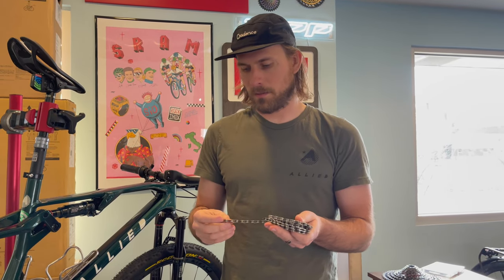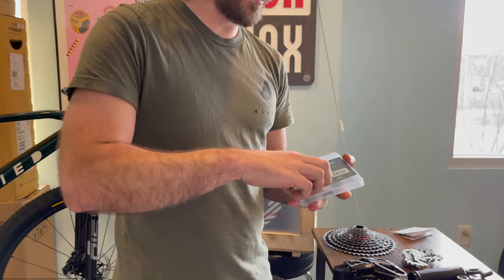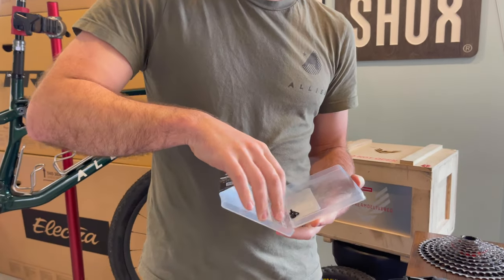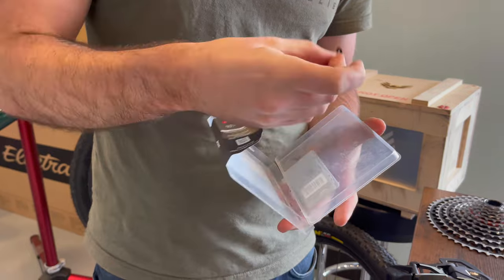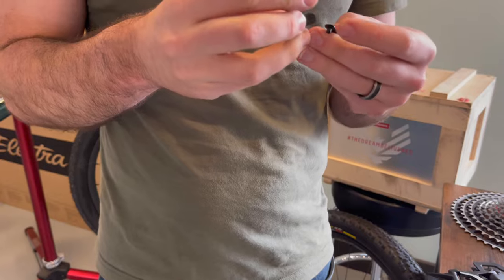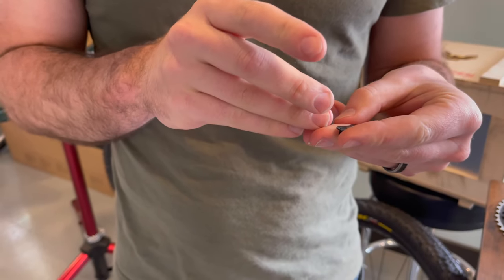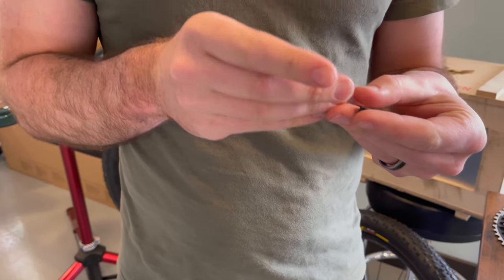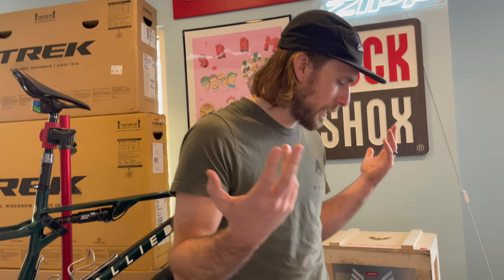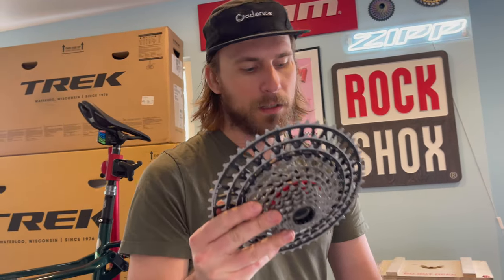If they're wrong, we just don't get to finish the job. The reason I say that is because the new master links are legit non-reusable - that's what they told me. I know they've said that for a bunch of years that master links aren't reusable, but this one is super not reusable, so we only get one shot at installing the chain.